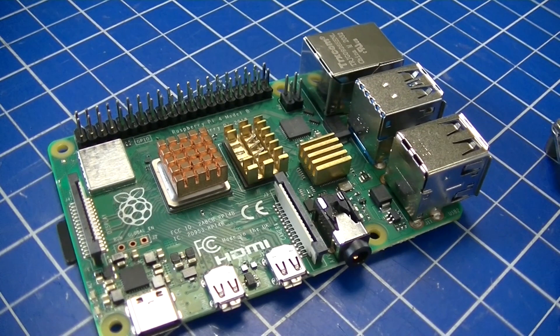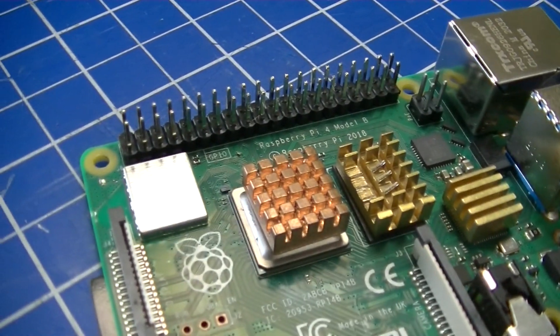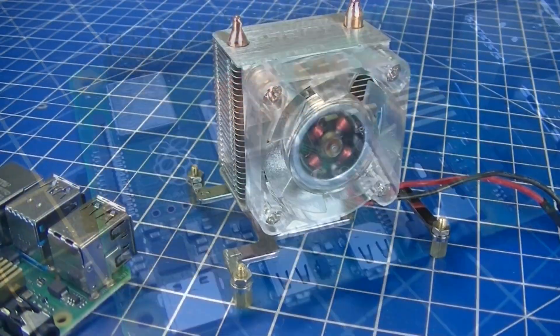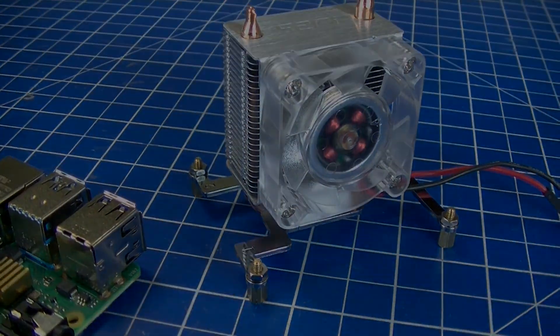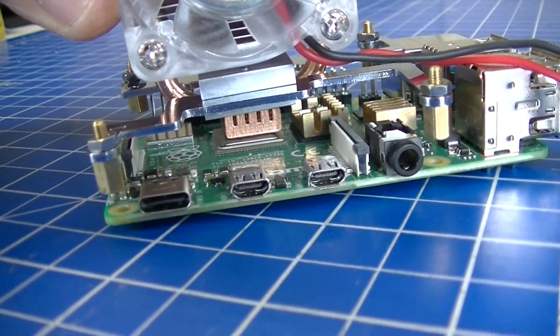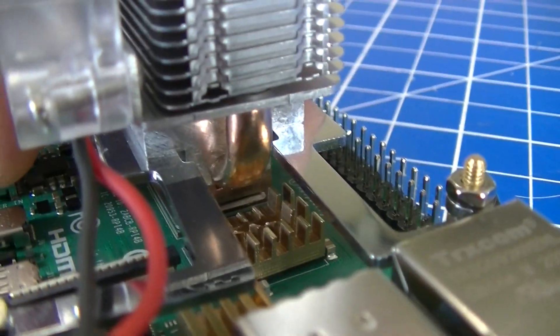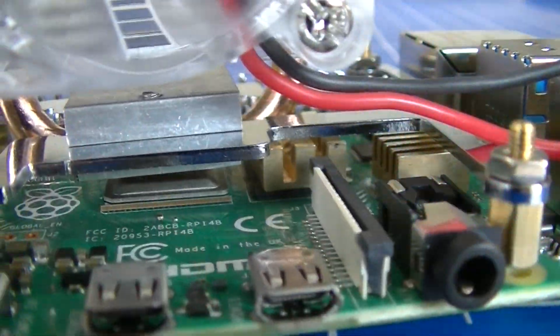I already had the labised copper and brass heatsinks installed, but because it's going in a tower case I'm going to install a tower cooler from Pi 52. The tower cooler interfered with the heatsinks, but I didn't want to get rid of it, so I modified it with a carbide cutter to make room for the coolant tube.